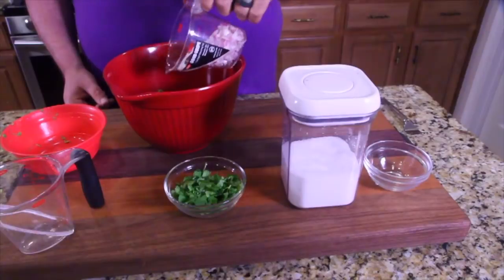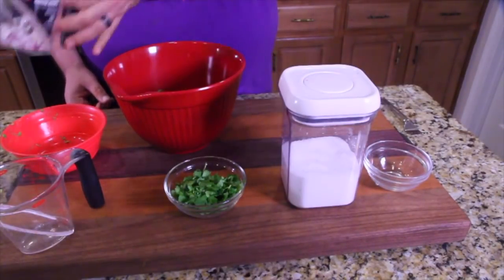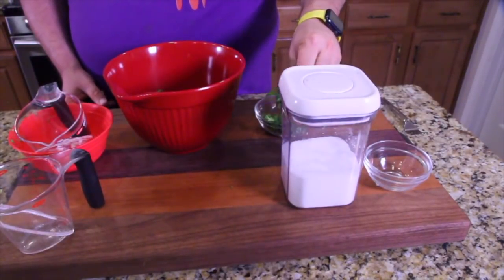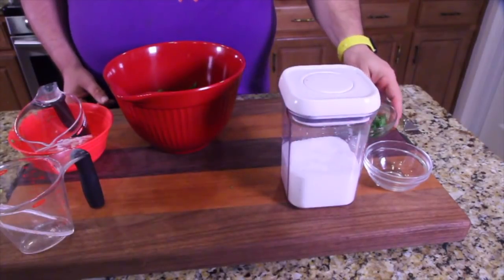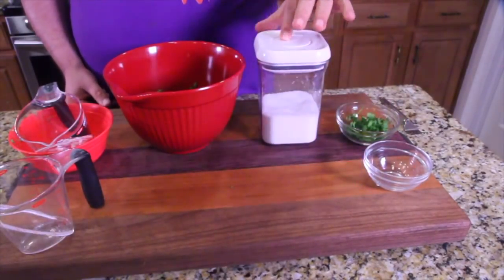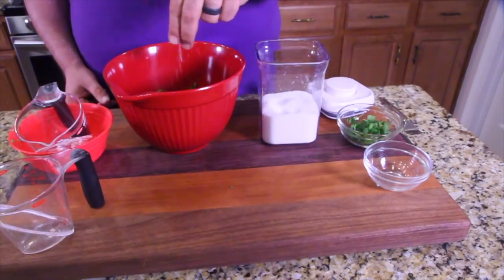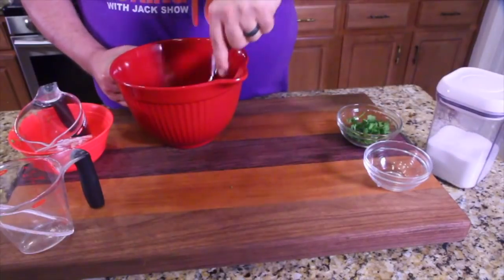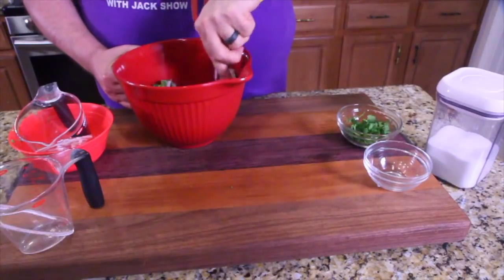Our onions go in. We've got everything in there but salt. A little bit of salt in there. There we go. Give it a good smash and a good mix.